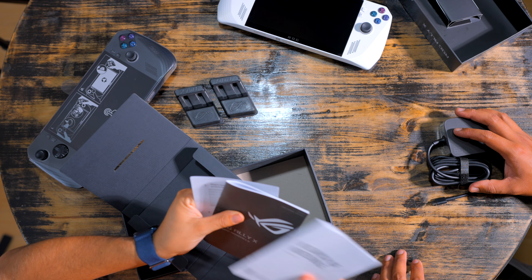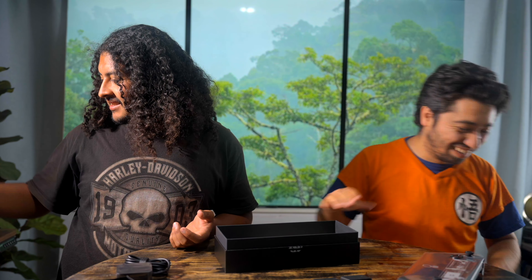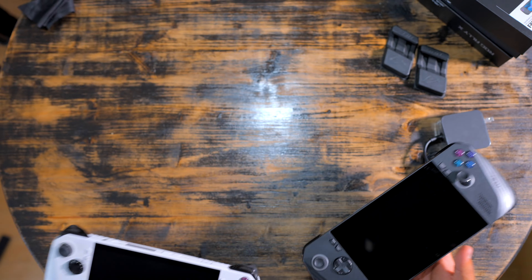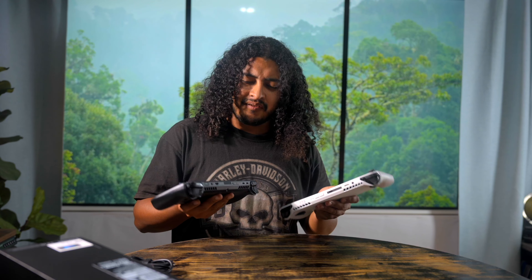We have paperwork. No stickers? No stickers — come on, give us some stickers. It's like 700 bucks, we deserve some stickers. Not only that, but they doubled the storage from 512 gigabytes to 1 terabyte. They even doubled the ports. Finally, a smart move. But interestingly enough, what hasn't doubled is the weight — it's barely heavier, about 70 grams heavier.